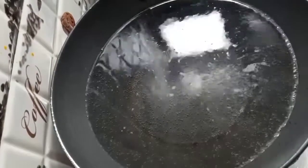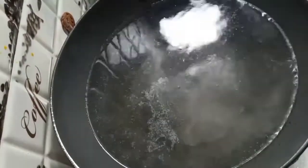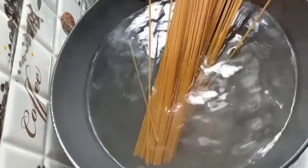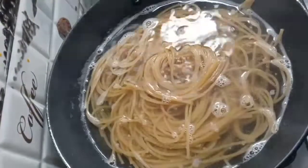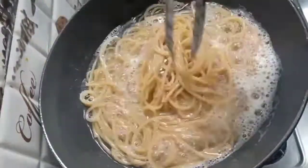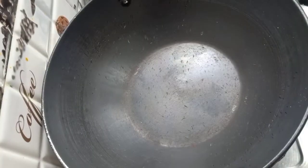First of all, I have boiled water in a bowl and I will add some salt in it. If you want to make spaghetti, you can add it in the bowl. I will boil it in 12-15 minutes. Here I have used whole wheat spaghetti. The spaghetti is boiled well.